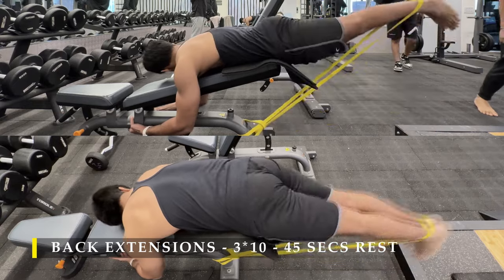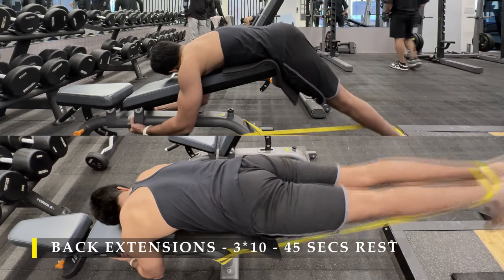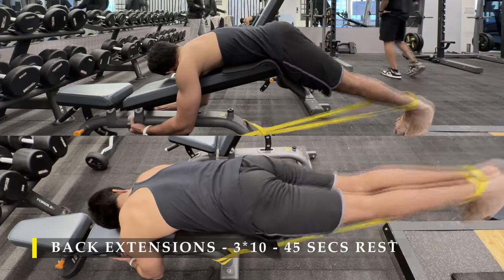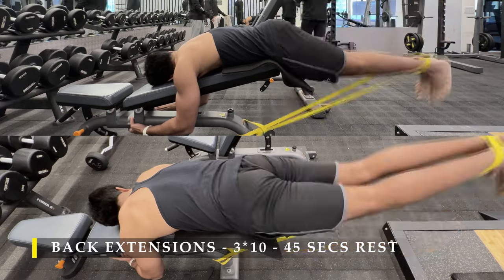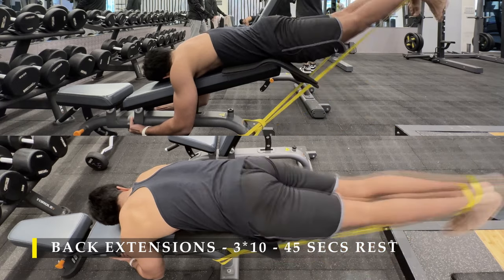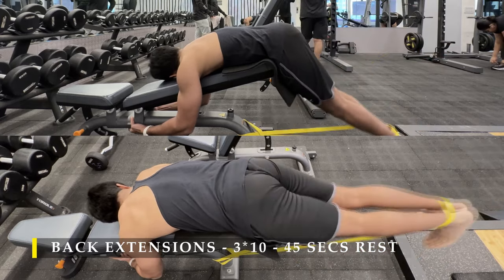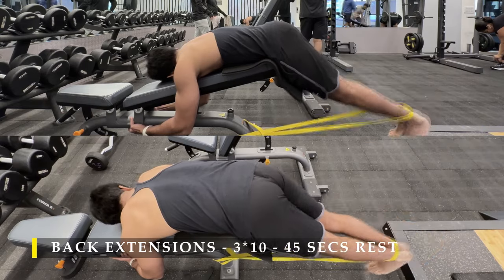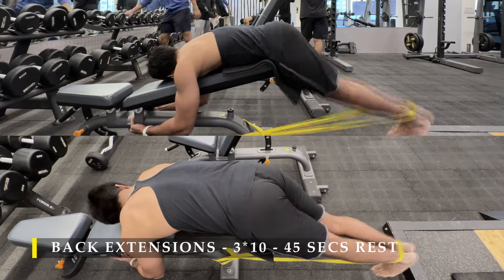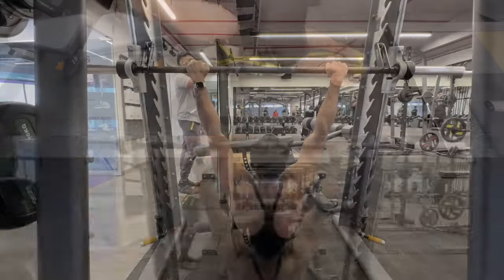This is the same setup I used last time. Since I don't like the regular extension setup, I prefer to do it on an incline bench in reverse, with my hips at the end point and a resistance band on my legs, then start raising them. Notice how I just get into a straight line — I don't overextend my back, just getting it straight using my glutes, hamstrings, and contracting my lower back. The resistance tube I'm using is around 15 kilos, which is not an extreme amount of resistance.